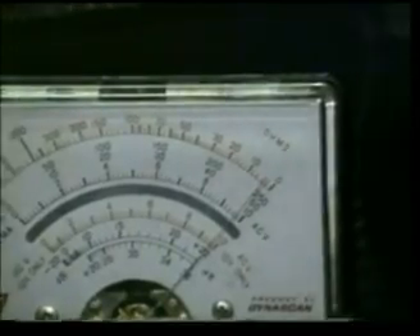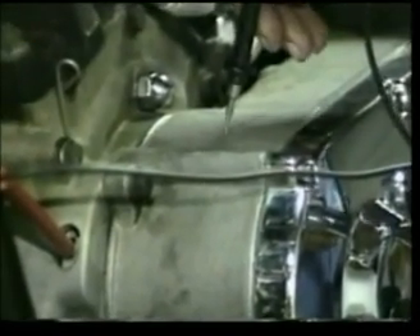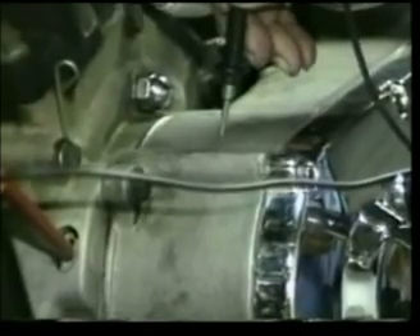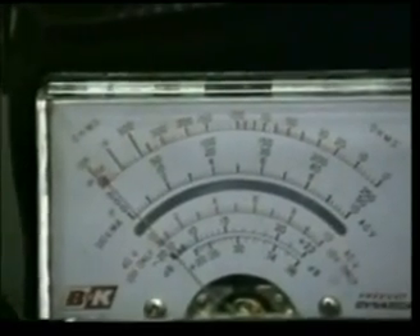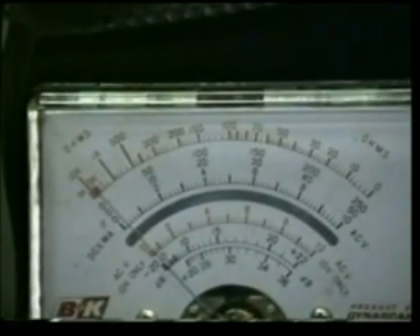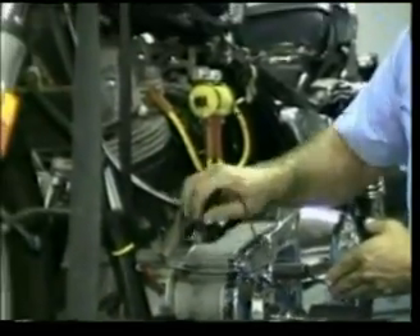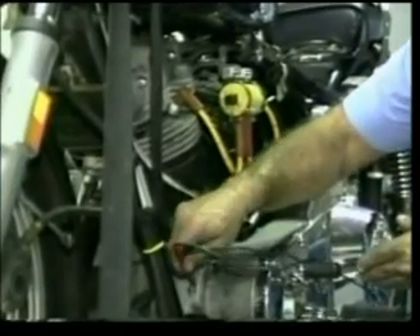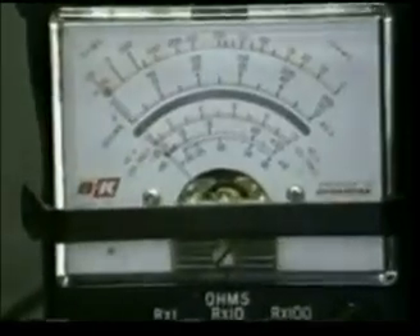From there, leave one lead in either hole, take the other lead out, and touch it to ground somewhere on the engine, or you can just touch it to any piece of metal on the inner primary. Notice that the needle is reading to the far left, which is infinity — that's what we're looking for. Had the needle gone over to zero, it would have indicated a shorted or open circuit inside of the stator. You can also do this with the other hole if you want to be doubly sure, and that reads okay.